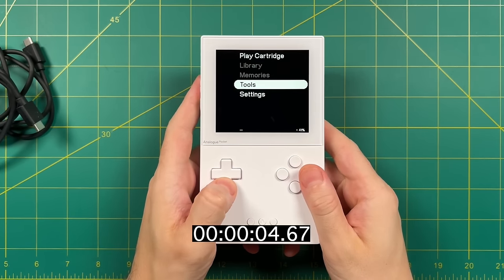The Metroid 2 Samus Returns colorized version is another great one — I really love this game and seeing Samus in full color is pretty awesome. Combined with that super pixel density, this is honestly the best I've ever seen any Game Boy or Game Boy Color game look.